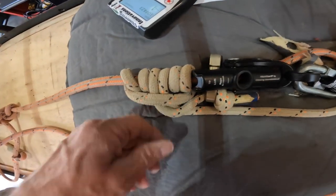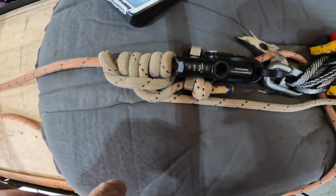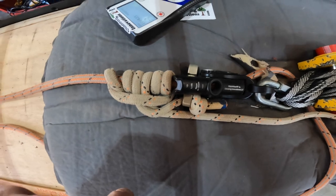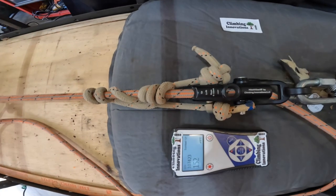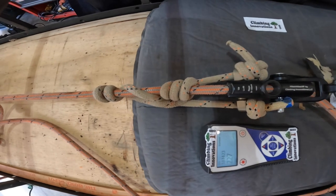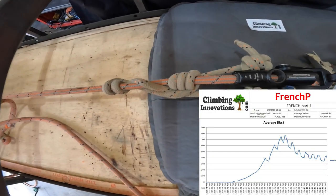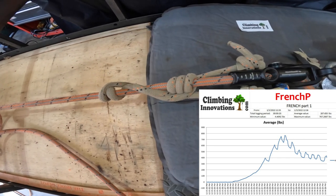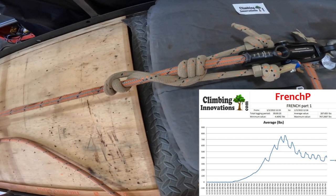Before I start breaking things — this is a six-wrap French prusik and I'm going to pull on this and see when it slips, or if it slips. It starts to slide at around 500 pounds.